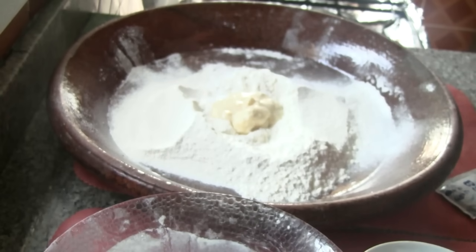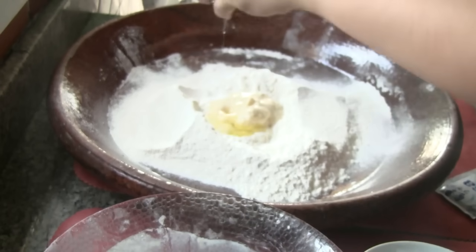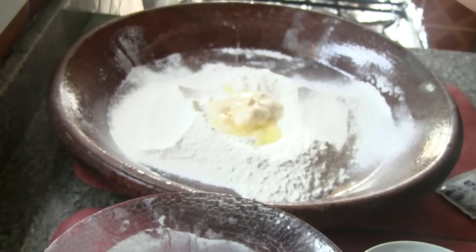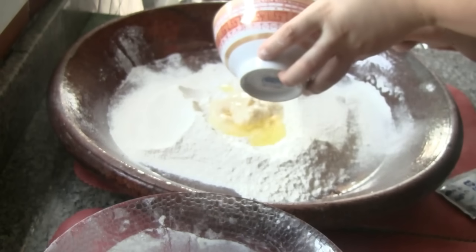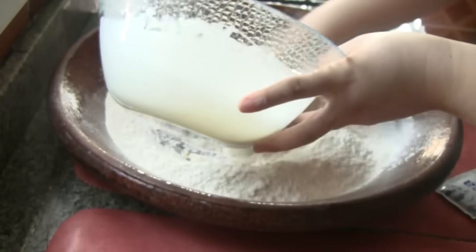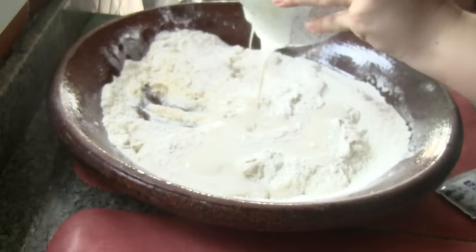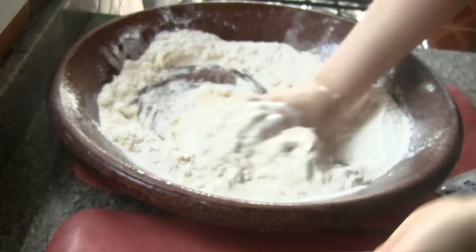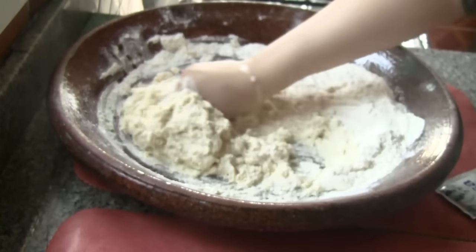We will add the beans and stir it. Then we will add a little bit of salt.